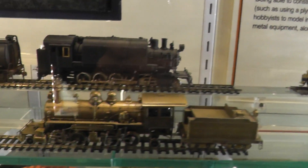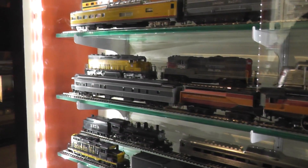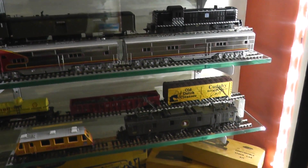Yeah, some nice ones. Oh boy. Like ones we've had. Some real nice ones. It's just like stuff we've had. There's some beauties in there. They're brass. Some real nice ones. Look at the N scale. Oh god. Look at the N scale — N scale brass.